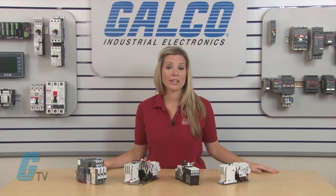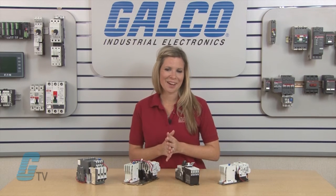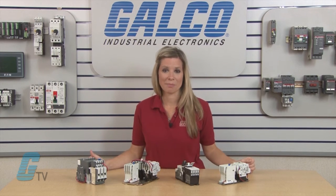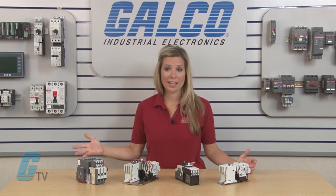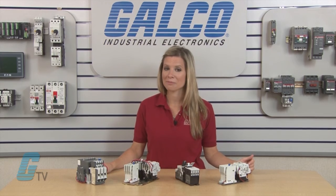This can prevent overheating of the unit. To find out more about starters and what they are, please make sure to check out our other videos on GTV. You can choose from a wide variety of starters along with thousands of other products and services at galco.com.